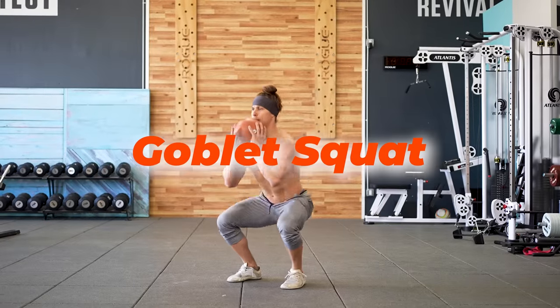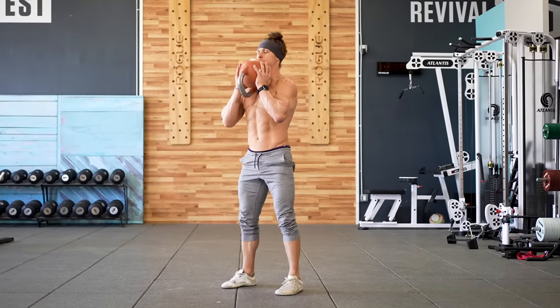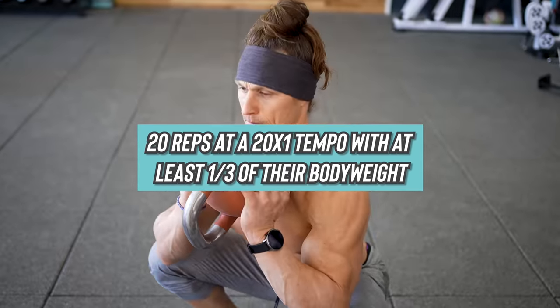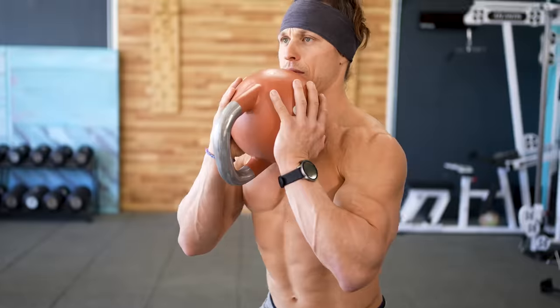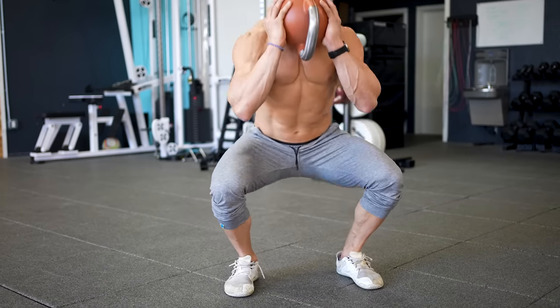Let's take the goblet squat. When I've trained beginners in the past, I've had them do a goblet squat test before we ever broke out the barbell. It was to make sure that they could do 20 reps at a 2-0-X1 tempo with at least one-third of their body weight. I wanted to see that they had this basic strength capacity in one of the most simple squat exercises we have before we added complexity with barbells. Now, some people wanted to rush past this and get that barbell to feel like a real lifter. But building up that strength and stability is still highly impactful, even at advanced levels.